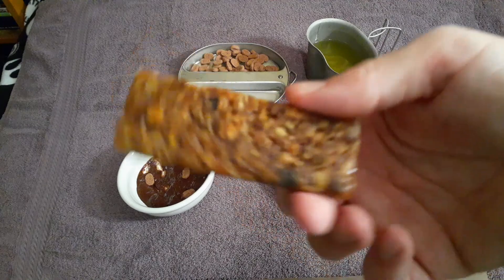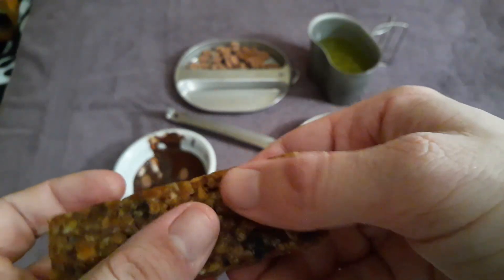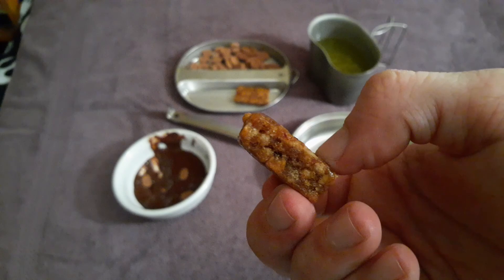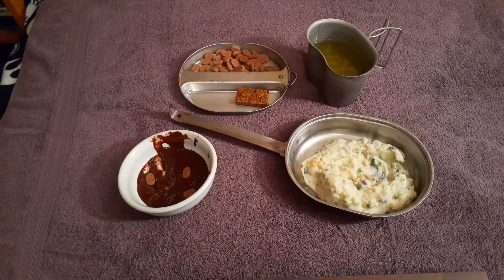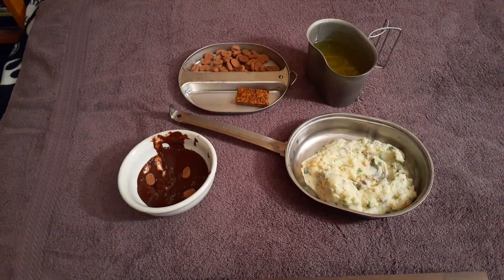Last but not least, the apple cinnamon cereal bar, which looks fantastic. I'm curious if those are raisins — I'm about to see. No, those are pieces of apple! Wow, that's good. This is a really good bar. That apple cinnamon bar is really good. Orifo puts out a good cereal bar — nice and sweet, natural-tasting apples with actual bits of apple in it. You get a hint of cinnamon at the end so it's not overpowering. Nice crispy rice pieces, nice and chewy and sweet. This is really damn good.